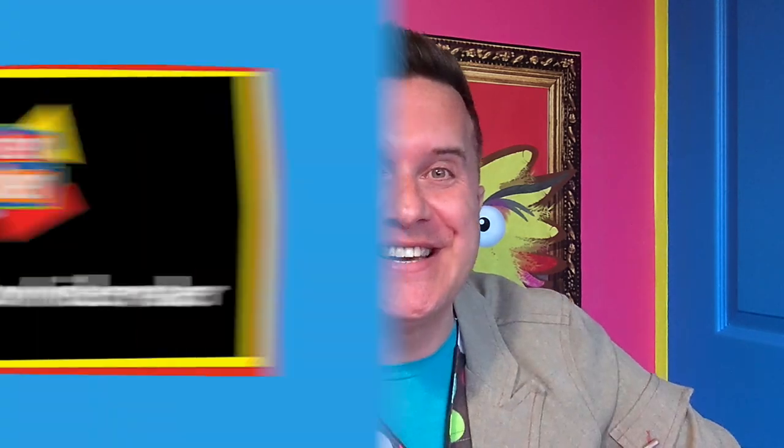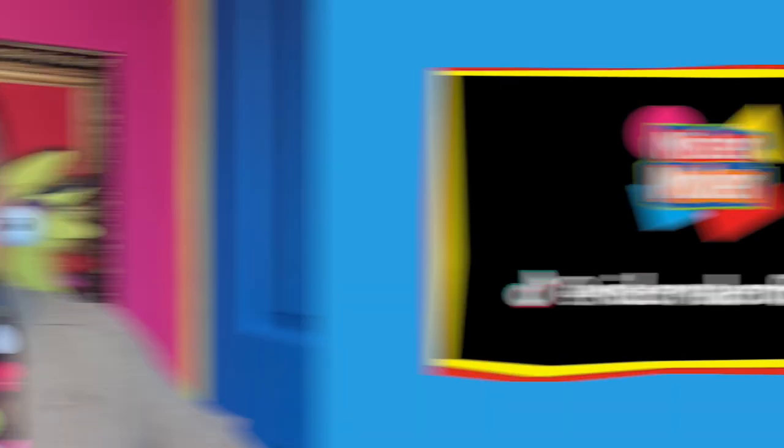Whatever you make, have lots of arty fun. And don't forget, mini-makers and grown-ups, there are lots of arty ideas to be found online. A good place to start is the official Mr. Maker Facebook page. The address is on the screen now. And of course, don't forget our Mr. Maker YouTube channel, and grown-ups, I'm also on TikTok too. Keep watching and keep making things. But most importantly, keep safe and keep smiling.